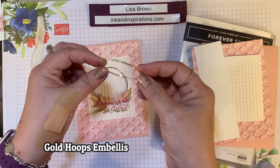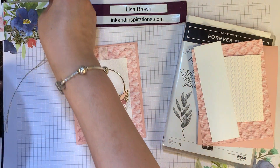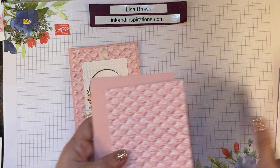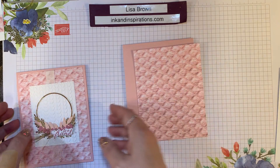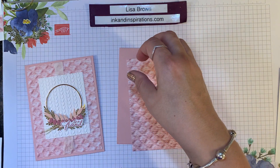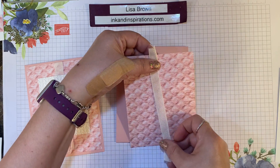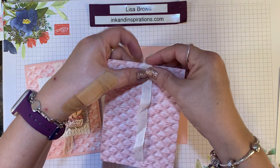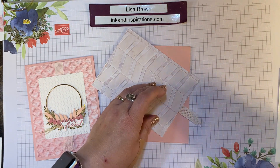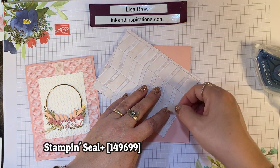We're going to use this beautiful gold ring. Let's get started. First, we're going to work with this base. I have this piece of ribbon going behind that designer paper, so I'm going to take it — it's about six to seven inches long — and center it. Then I'm going to take a little bit of Stampin' Seal Plus and apply that behind there to hold that ribbon down.